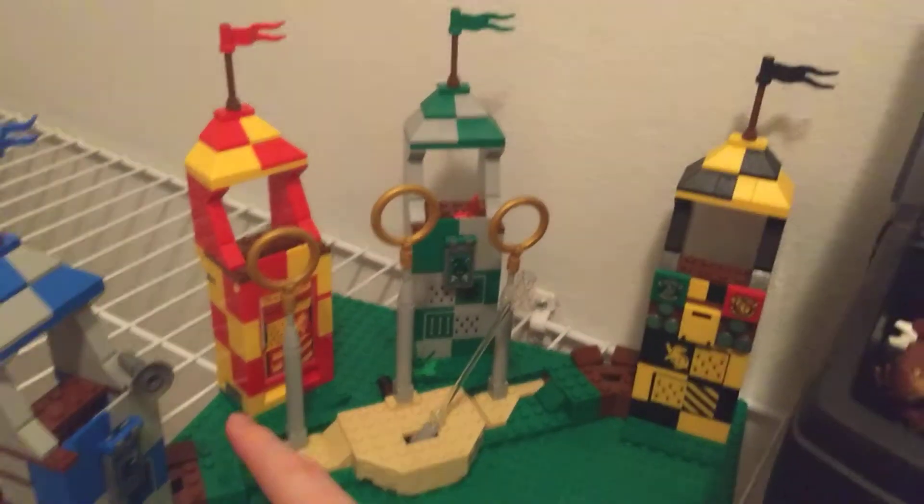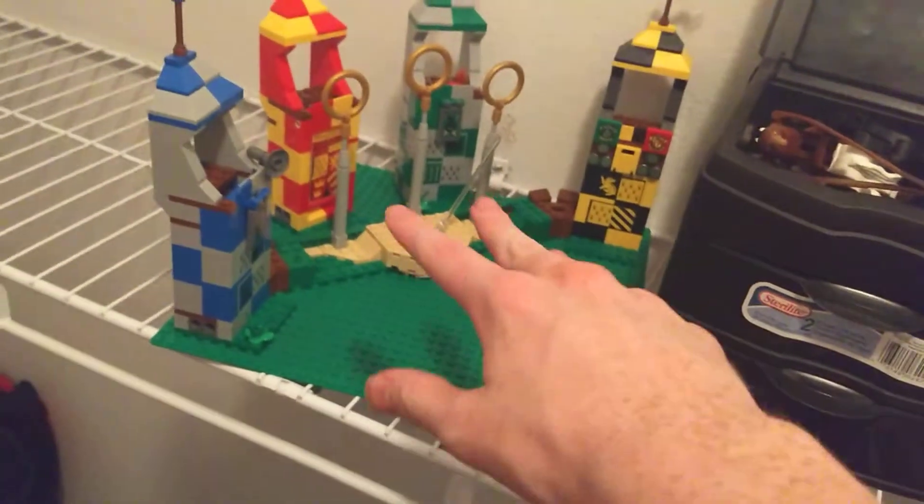Here's my Quidditch display — I'm not done obviously. I still need to add the rows where the minifigures can stand back there and a little action scene. Up here I have my boxes, and of course this is in my closet, so this is one of the railings of my closet.